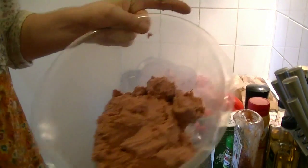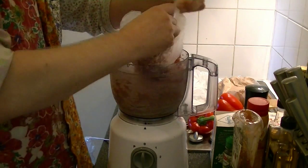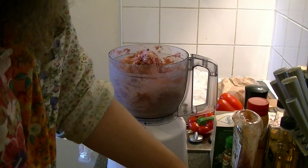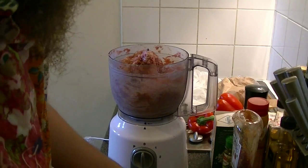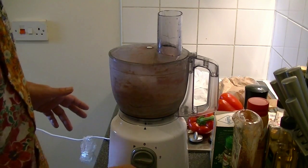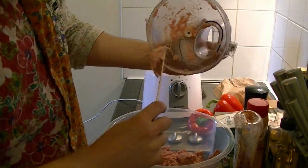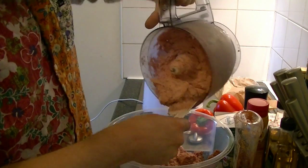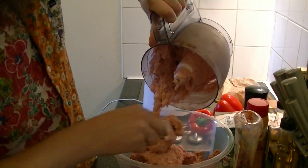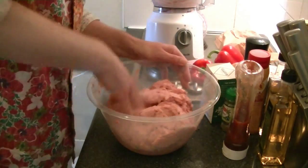Set this aside for a couple of minutes. Now add your 800 grams of minced pork, plus a couple of ice cubes again, and mix until you have a thin paste. Then add your pork to the beef. Get your hands in and mix everything together.